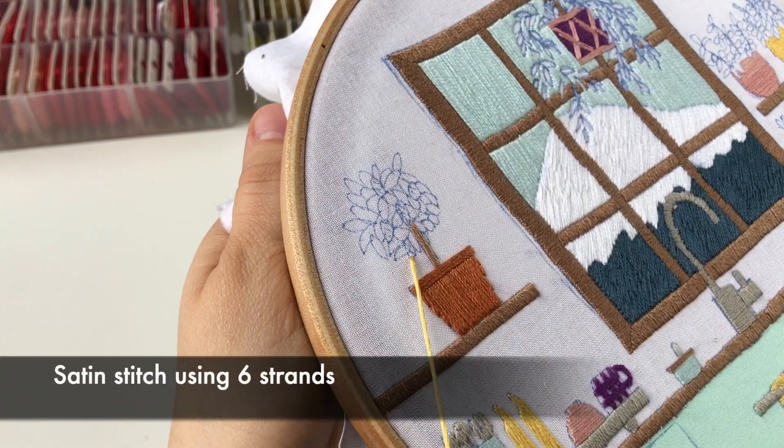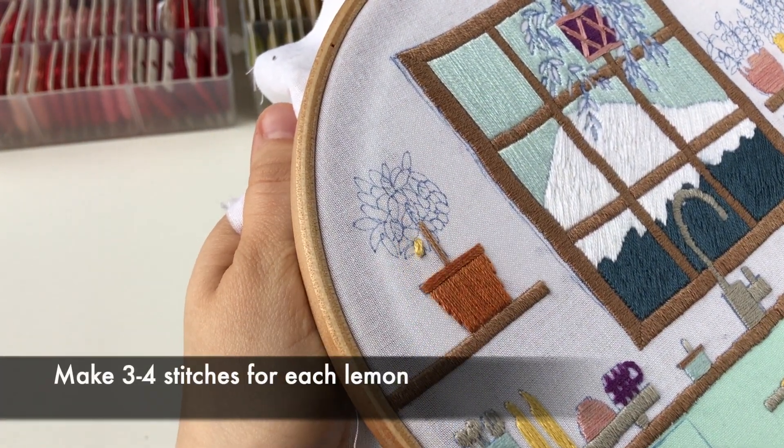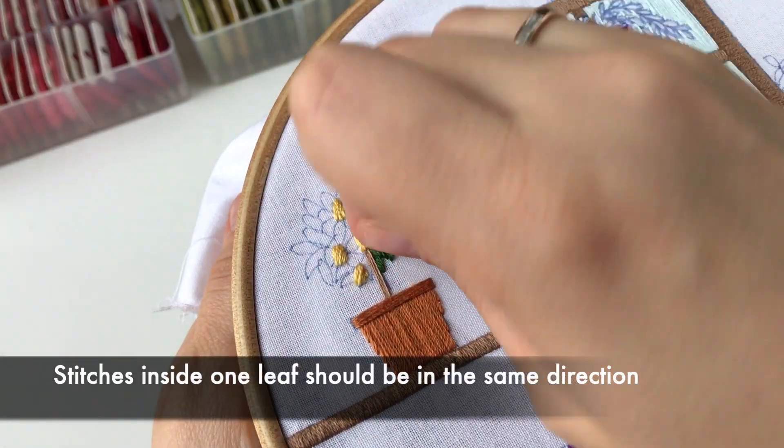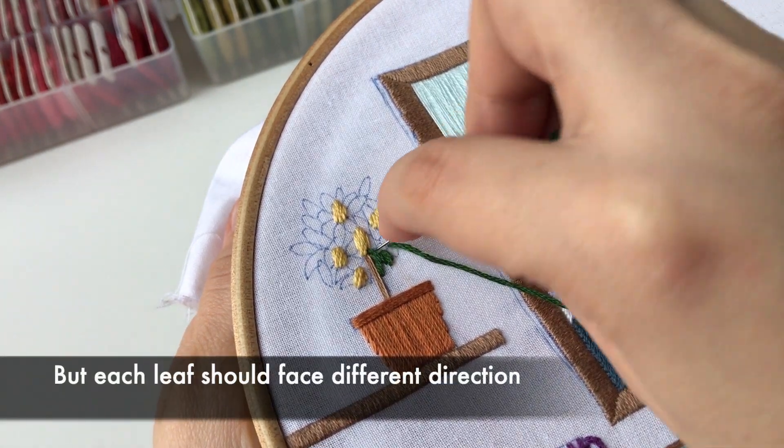Lemon tree. Satin stitch using 6 strands. Make 3-4 stitches for each lemon. Stitches inside one leaf should be in the same direction, but each leaf should face a different direction.